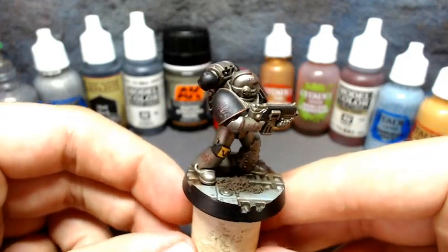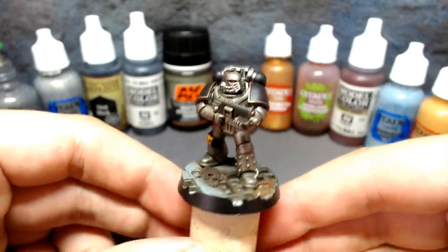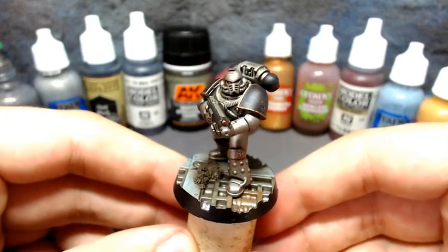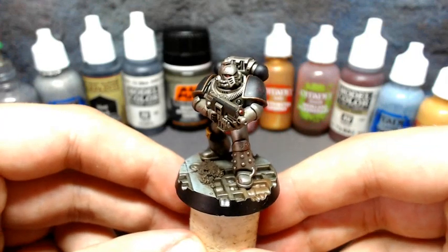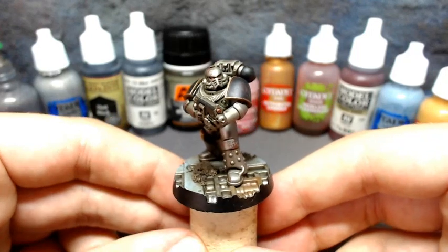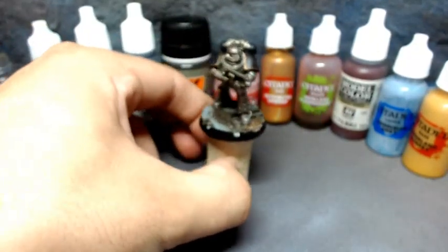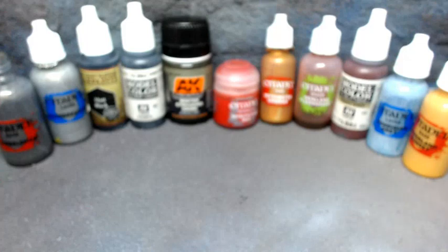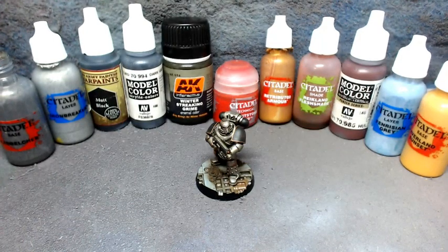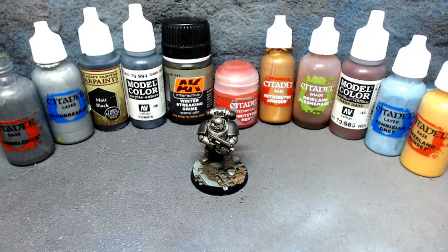There are a couple of things I'm changing, which is why I've got some additional paints, and a couple of things I'd hopefully refine for the actual stream. I'm hoping to have a whole 1500 point army of these guys, maybe bumping it to 2k in due course. I'm going to go through the stages of how I got from my primed Iron Warrior tactical marine to where we are now, which will give you an insight into what I'm doing on the day.